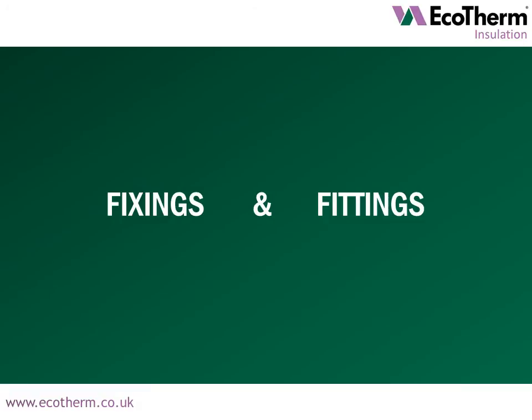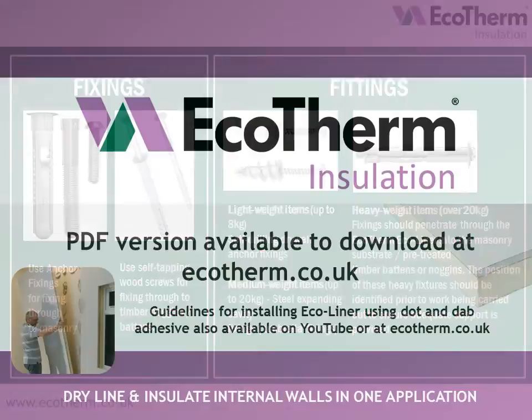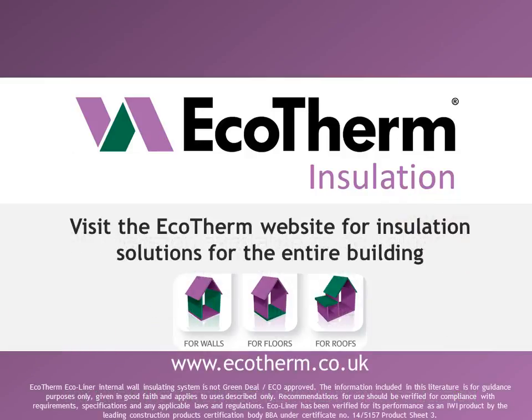Fixings and fittings: Ecotherm recommends the following fixings and fittings in conjunction with Ecoliner. To download a PDF version of these installation details, visit ecotherm.co.uk. Guidelines for installing Ecoliner using dot and dab adhesive are also available on Ecotherm's YouTube channel or at ecotherm.co.uk. Thank you for watching. Please contact the Ecotherm technical department with any queries. Visit the Ecotherm website for installation solutions for the entire building.